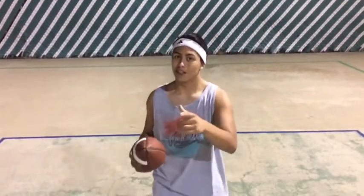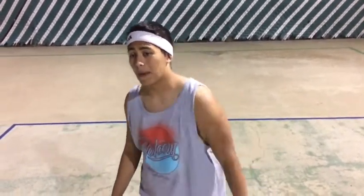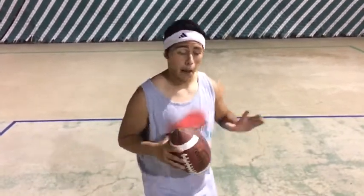Step three, the best of them all — the juking portion. We're gonna teach you about five different jukes: cut right, cut left, hurdle, spin, and last but not least, the cut back. Okay, let's get to it.